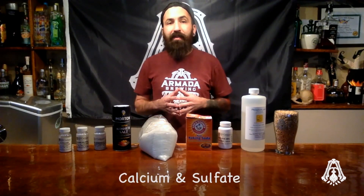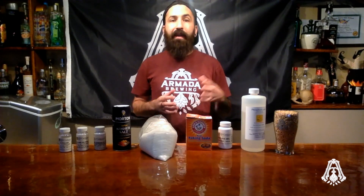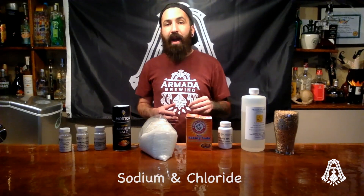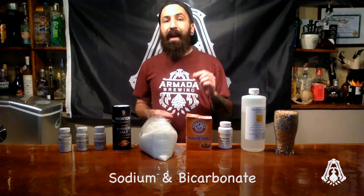When using baking soda, you need to be very careful not to add too much because it will raise the sodium levels too high and make the beer salty. Anytime you add a salt to your water, you don't just adjust one variable but two. Gypsum adds calcium and sulfate. Calcium chloride adds calcium and chloride. Epsom salt adds magnesium and sulfate. Table salt adds sodium and chloride. Baking soda adds sodium and carbonate. Calcium carbonate adds calcium and carbonate. It's important that you're aware of this when adding any salts to adjust your water.